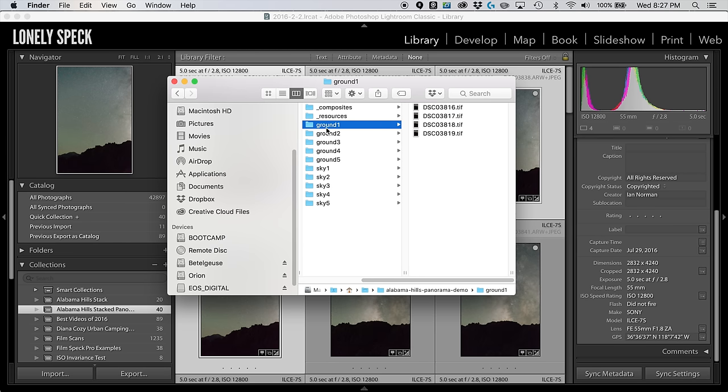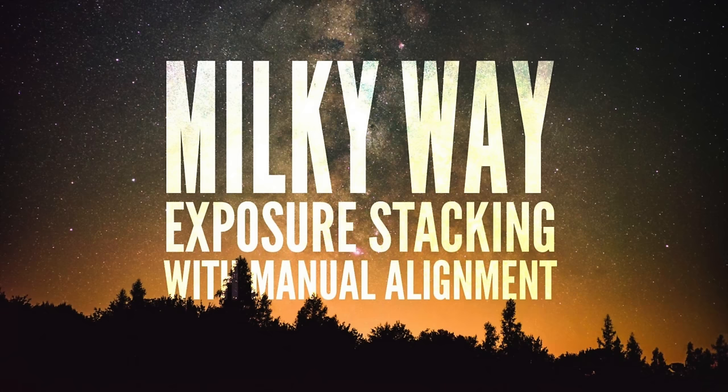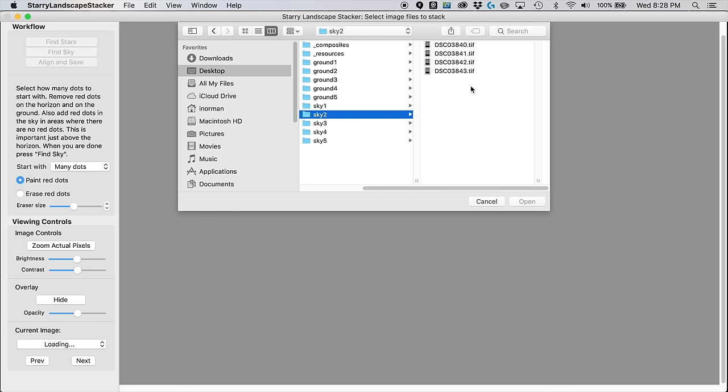The next step after organizing all your exposures into their respective folders is to stack each one together — that's covered in my stacking tutorials. For this demo I'm going to use Starry Landscape Stacker. If you're on a PC, check out my Milky Way exposure stacking with manual alignment tutorial for Adobe Photoshop. Starry Landscape Stacker is really fast on Mac, so I'm going to show you this one stack as an example, starting with my sky position two.